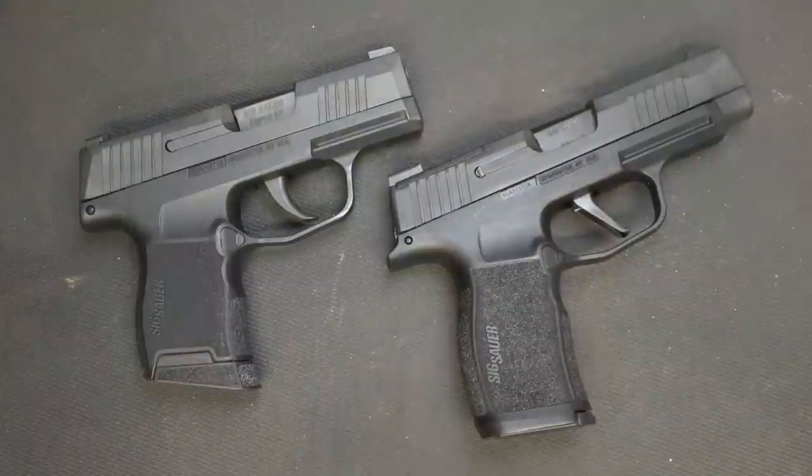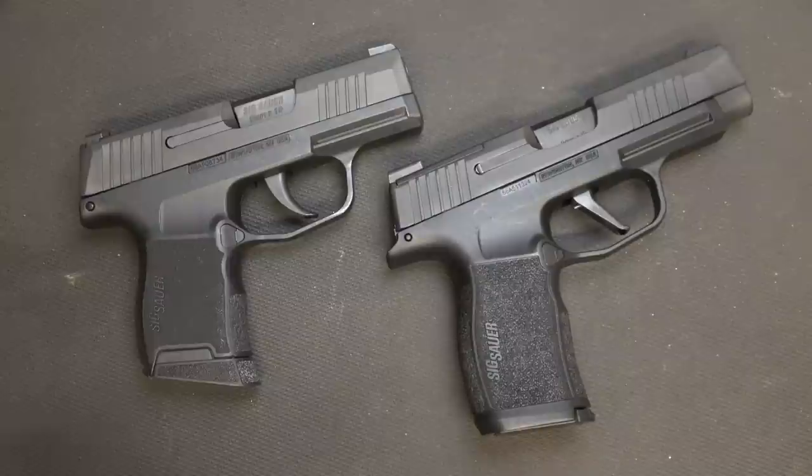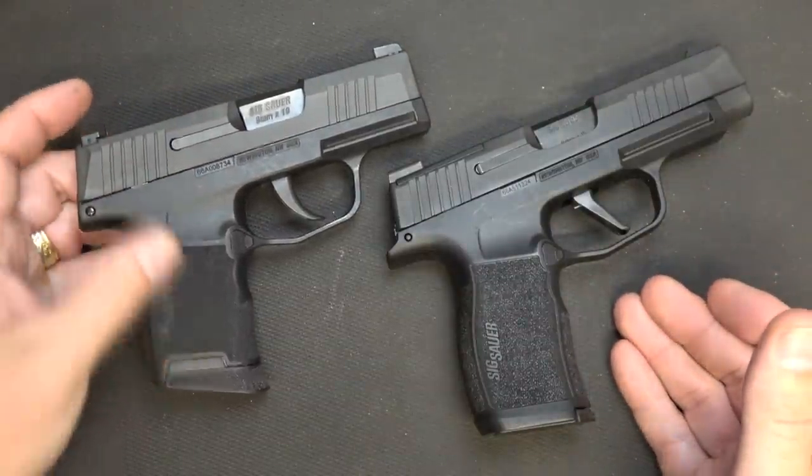This is a 12-round standard magazine. The slide's a little longer, flat trigger. There are some features to this handgun that really make it worth looking at. I want to thank Nate over at GunProDeals for sending the P365 XL for this test and evaluation, and sending the original P365. One of the big things with concealed carry is making a firearm that's manageable to shoot and yet can carry a lot of rounds, and there's a balance between that. That's really what SIG was going for with their magazine.